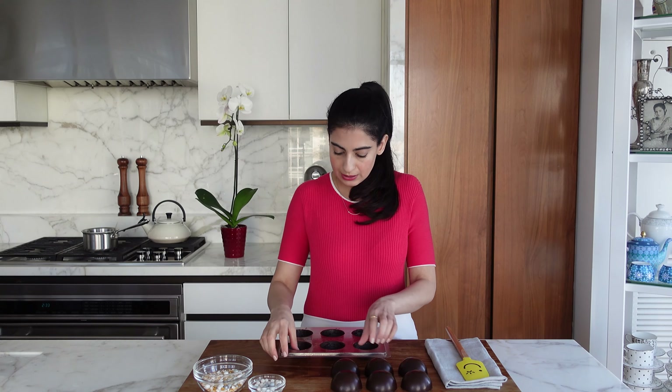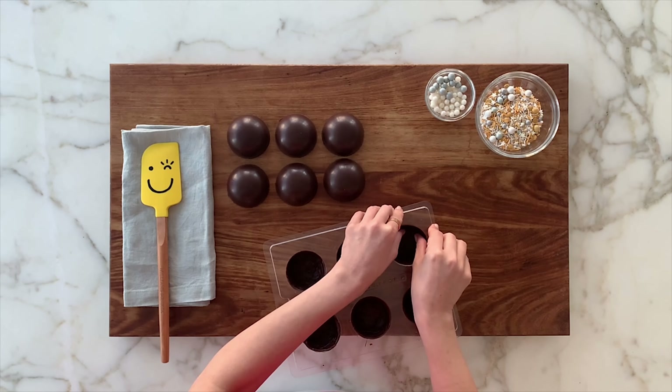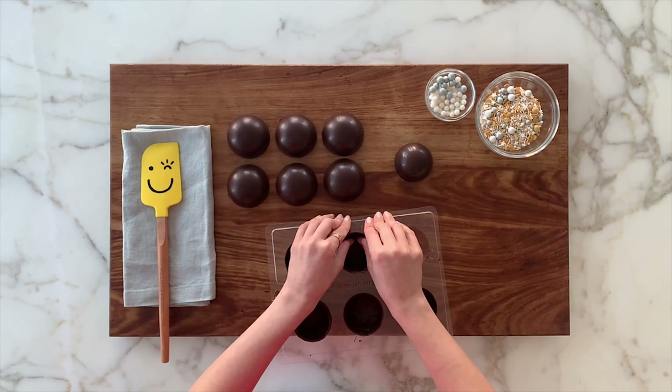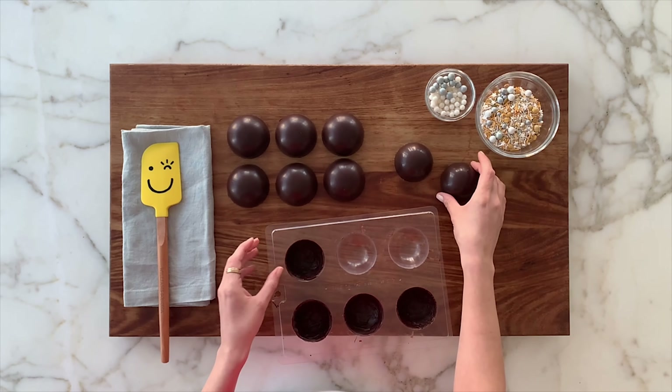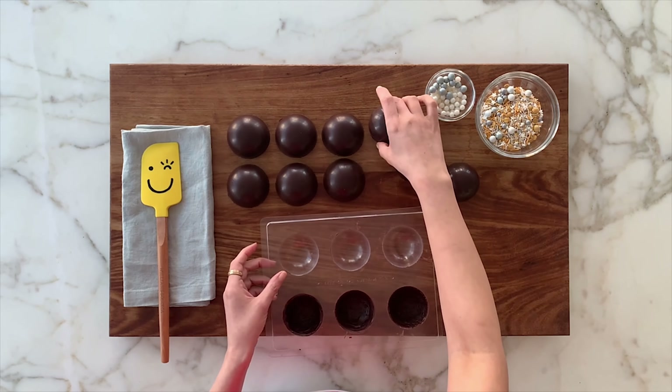So we just took out the ones from the silicone mold, and this is the other mold — I just want to show you. So these pop out just like that. If your chocolate is tempered well, it's super easy — just a little shake and that's it.